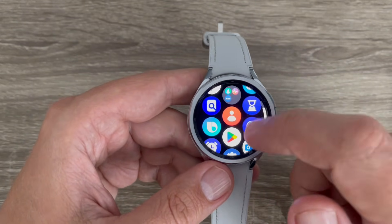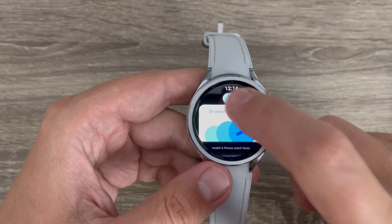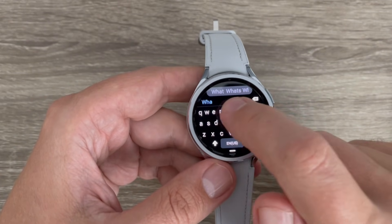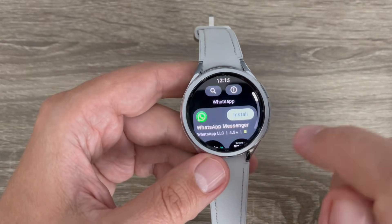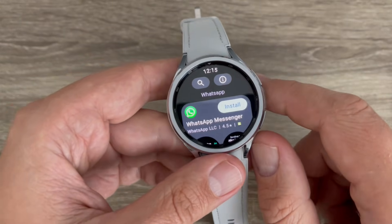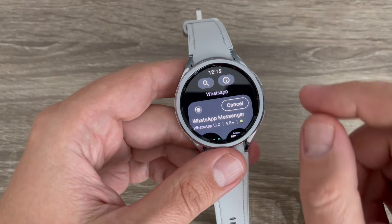Just go to All Apps and tap on Google Play. Tap on the search bar and type WhatsApp, then tap the search button. Here we have WhatsApp Messenger — you can install it on your watch. Just tap Install and wait a few seconds until the app is installed.